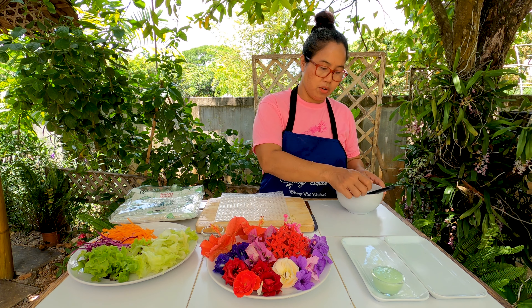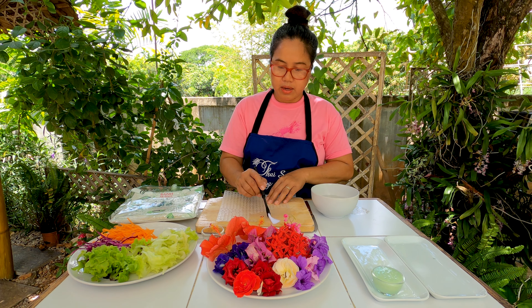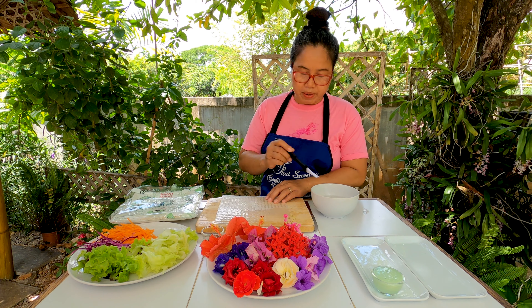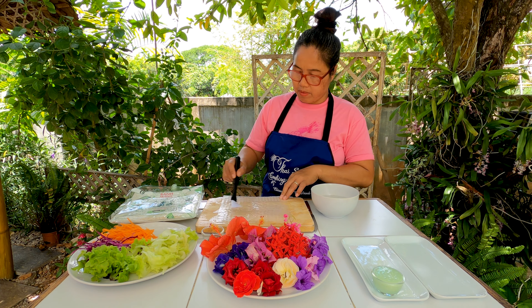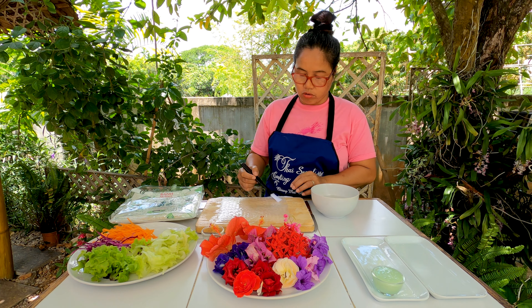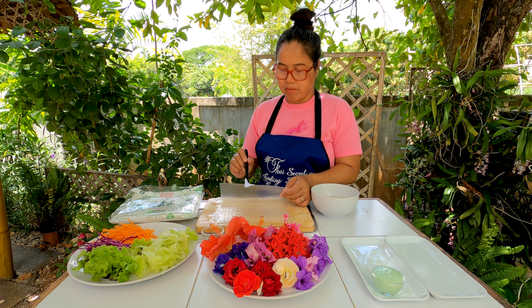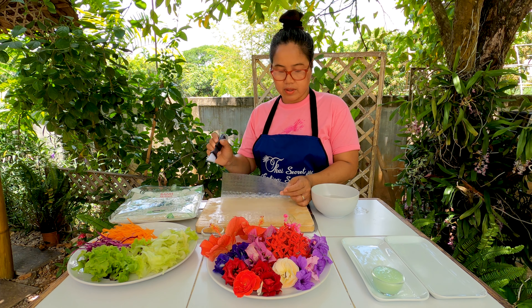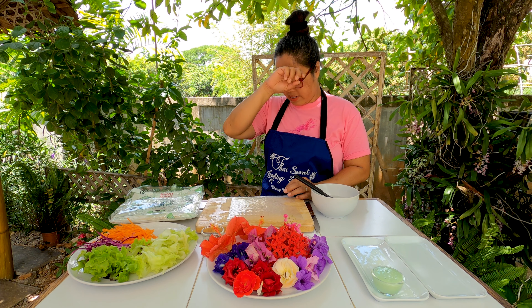Before we use the wrapper, we're going to brush it with water. I prepared plain clean water — just cold water — because I want to make sure my salad roll is everything fresh and cold, which is very refreshing, especially in summer. I put the water on now.